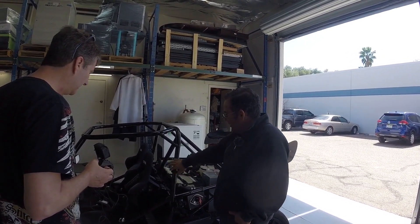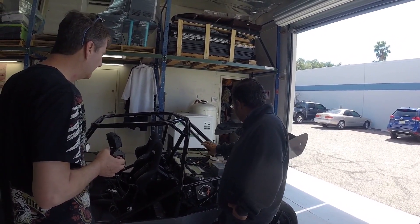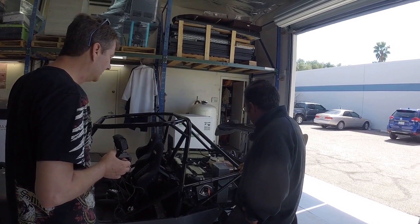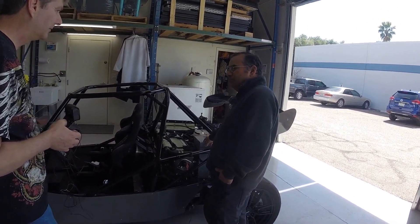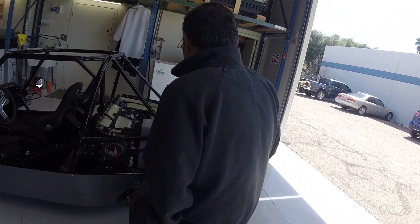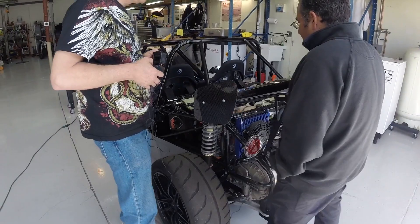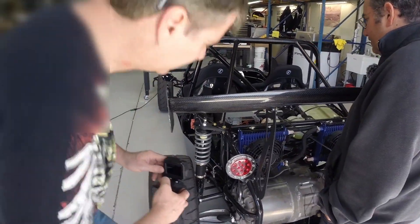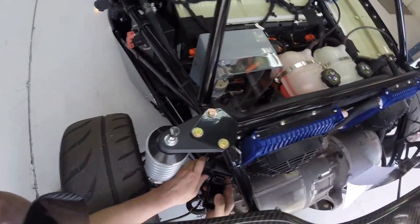We talked about those sub-components — the display, batteries, motor — but this is kind of the heart of the connections: the high-voltage junction box. You'll see people show this in videos but maybe it hasn't been fully explained. It's a little tight to see but everybody does it a little bit differently.